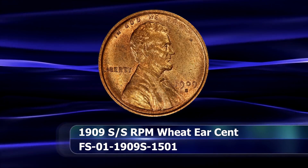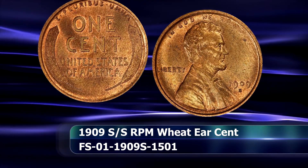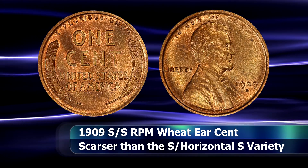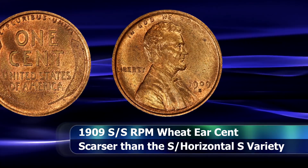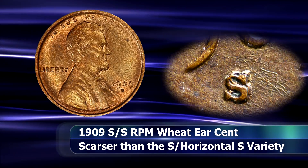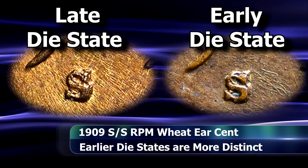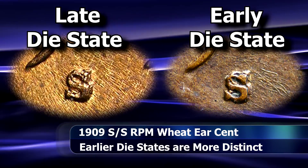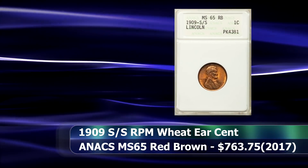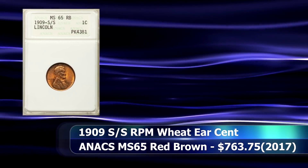The 1909 S over S variety may not be as popular as the S over horizontal S variety, despite this being the significantly scarcer of the two. The repunched mintmark is visible southwest of the initial impression, and displays a prime example of a repunched mintmark variety in earlier die states, but in a later die state the two mintmarks tend to bleed into one another, making it more difficult to spot. In 2017 an ANACS graded MS65 red-brown coin of this variety was sold for $763 at auction.